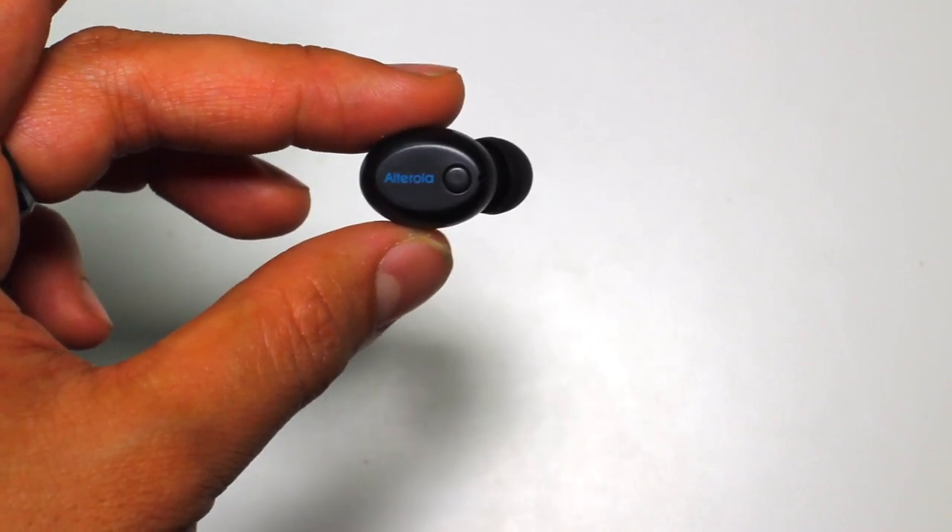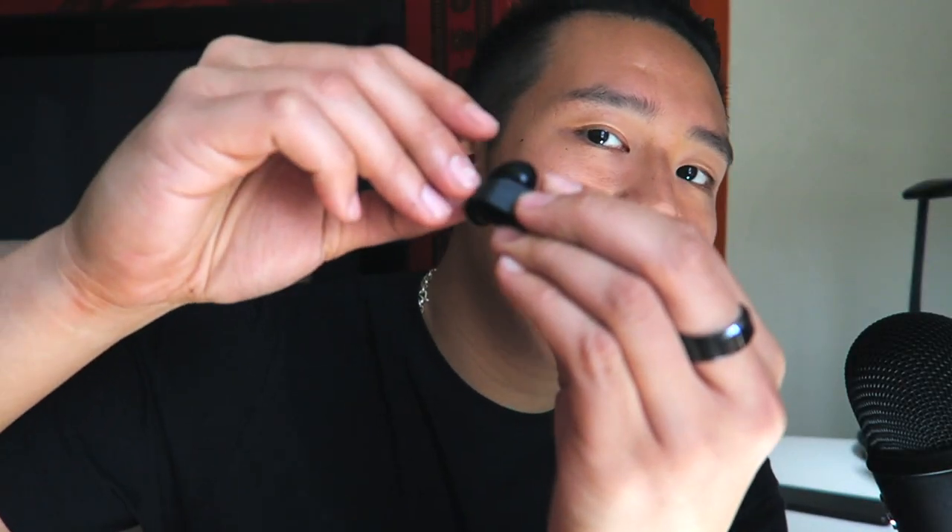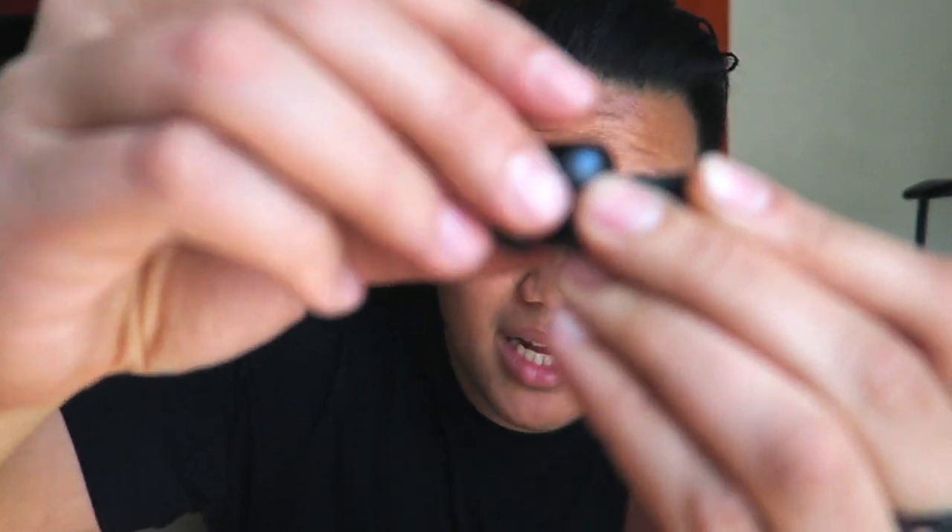There you guys go. Can you guys see that? It's pretty nice if you ask me. All right, without further ado, let's get some testing on it. So Alterola just sent me a magnetic Bluetooth earpiece or earbud, because you can actually play music with this. It lasts four to six hours of constant playback and it can connect up to two devices at the same time. But the real cool feature and innovation behind this product — what sets it apart — was this case right here, the magnetic charger.